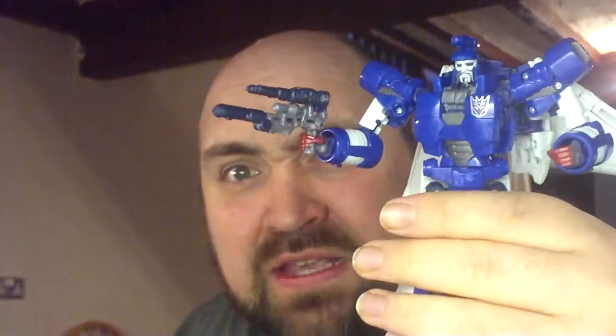Worth getting hold of, worth finding. Or picking up that Platinum Gift Set if you can find it. But yeah, that is Scourge. That is my Transformer of the Week.